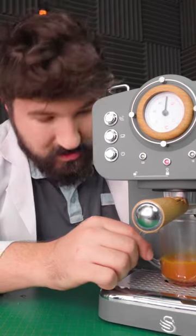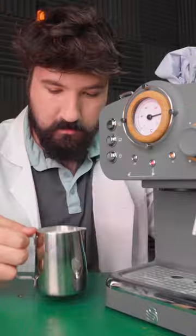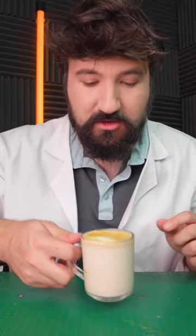Let's get our milk ready and then we'll pour our Skittles latte. Well, there it is, folks — our Skittles coffee.